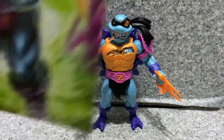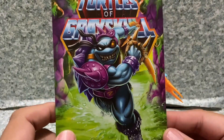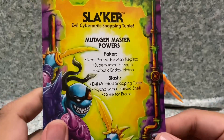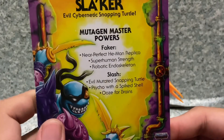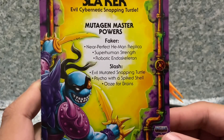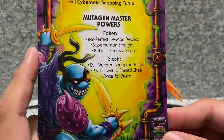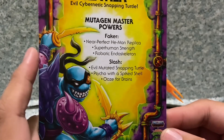He also comes with this giant trading card with cool artwork of Slaker on the front. On the back: Mutagen Master Powers — Faker: Near Perfect He-Man Replica, Superhuman Strength, and Robotic Endoskeleton. Slash: Evil Mutated Snapping Turtle, Psycho, with a Spiked Shell and Ooze for Brains.